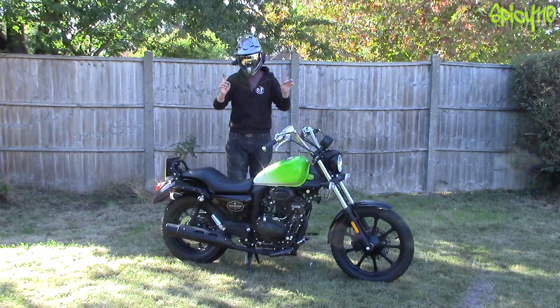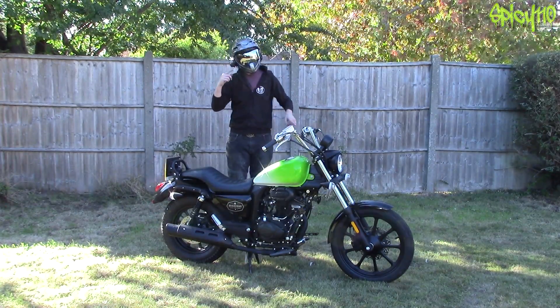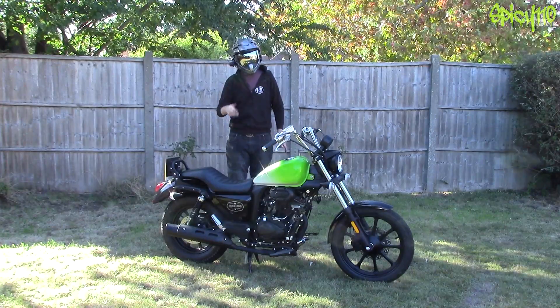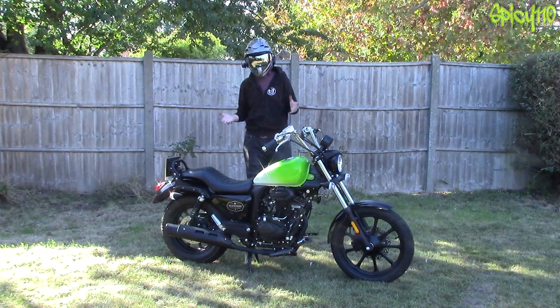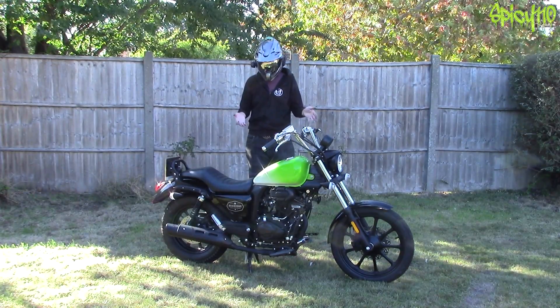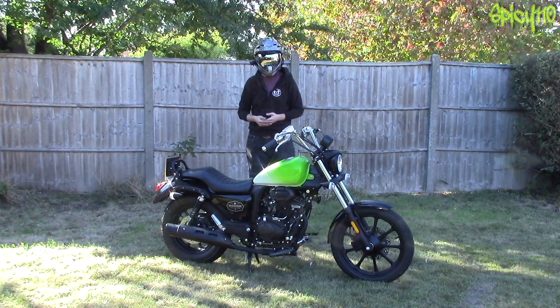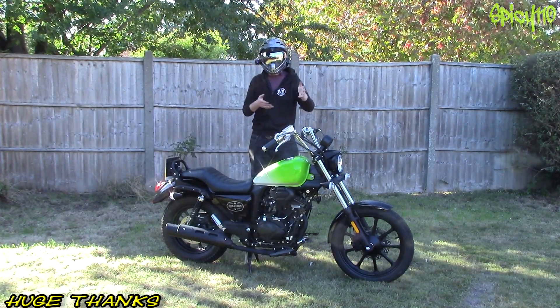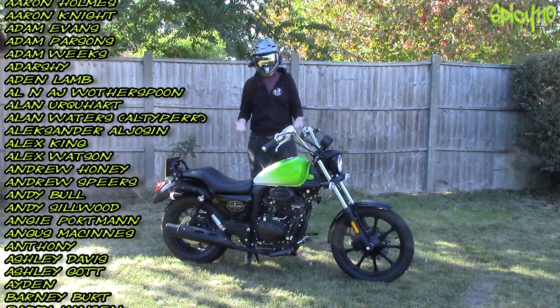The truth is, no lock will stop your bike getting stolen. It will just make it take longer, or it might put them off and they might take the bike next to it that doesn't have any locks. Ideally what you need is big heavy chains and locks, and ideally more than one. But they're big and they're heavy, so carrying them around is a real pain. So I have a method — a way that I would lock my bike up to make it as annoying as possible to steal.